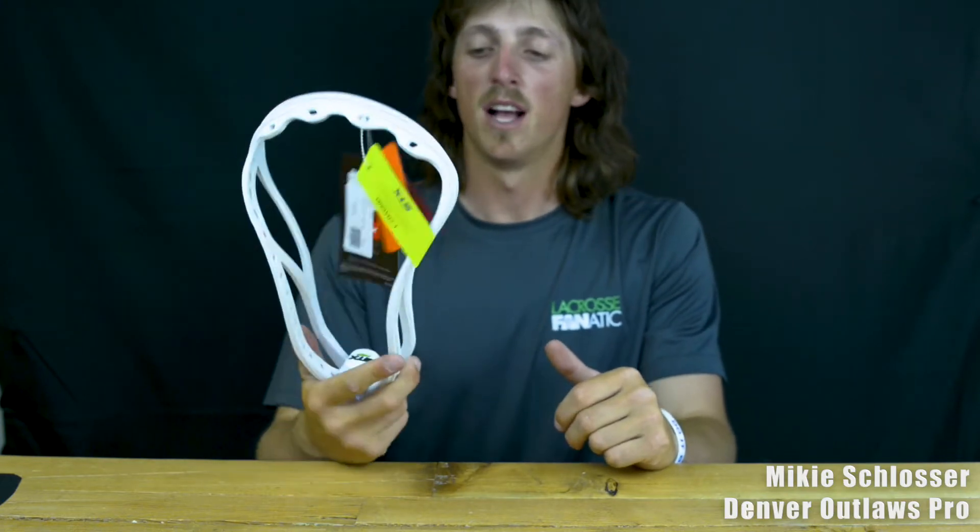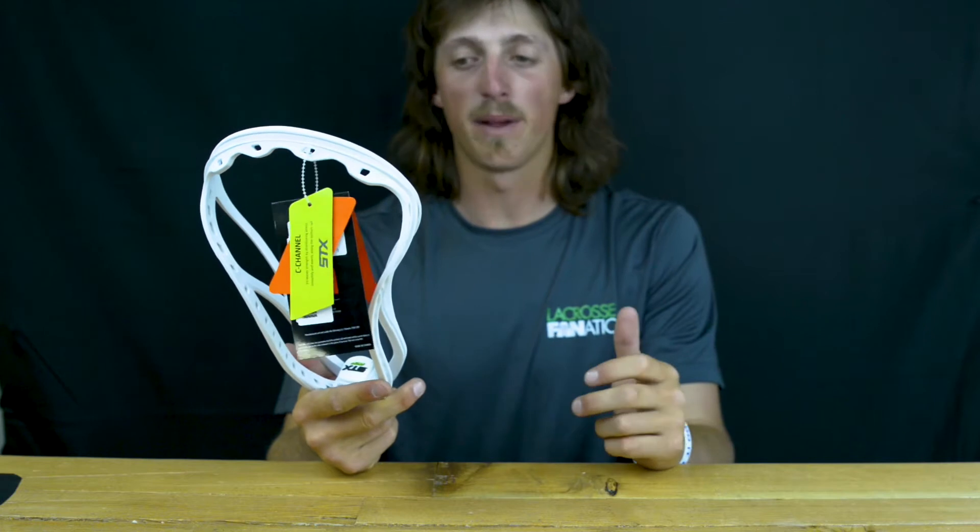How's everybody doing? Mikey at LaCrosseStatic. Today we're looking at the STX SuperPower Plus. They've been making the ProtonPower forever, the SuperPower, and now the SuperPower Plus.